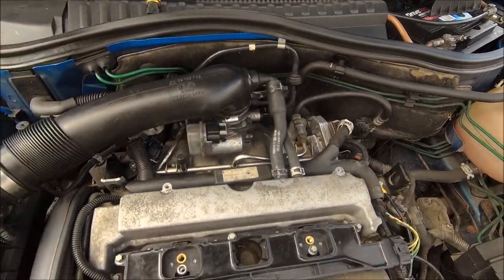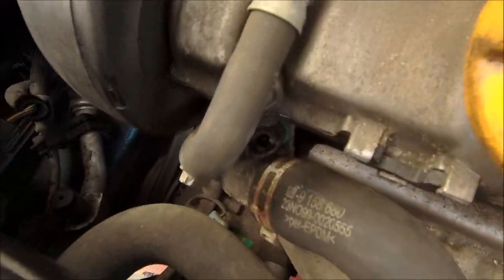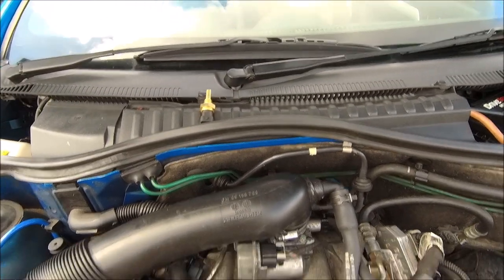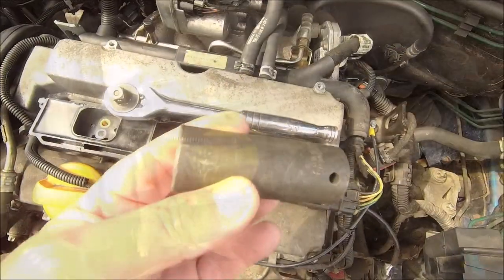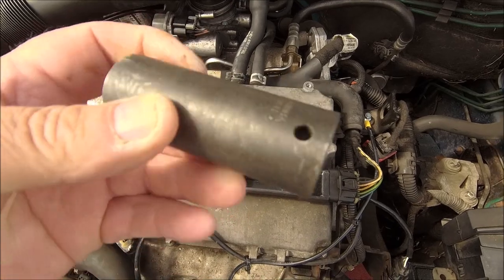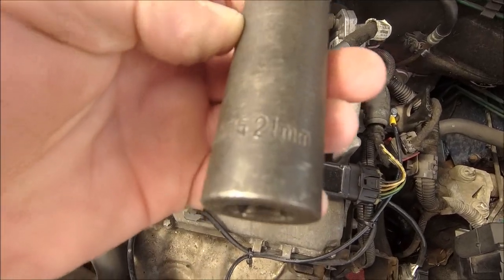So the old one out — which is tucked down there — we've got the wire off, so that one out, that one in. Let's do it. Now obviously for this you're going to need a long reach socket, so it is a 21mm long reach.